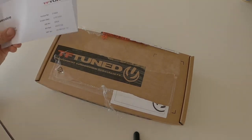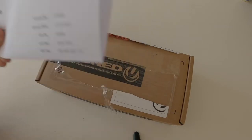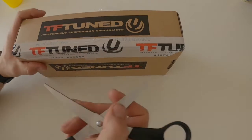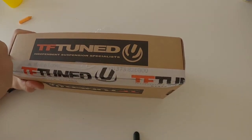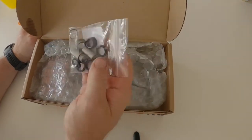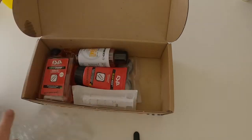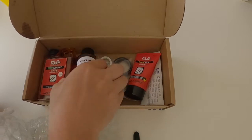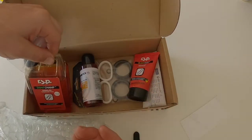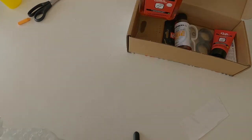Right then guys, here we go - fantastic news. I ordered this on the 21st of July, today is the 22nd, and TF Tuned have delivered - or the postman has, I should say. So let's get this open. If you remember, I ordered two bits. I also ordered - this is for another day - a RockShox Lyric refresh kit, as it's leaking a bit. Looks like that should have been packaged differently - it's a bit wet.